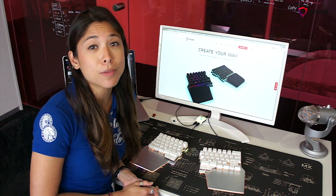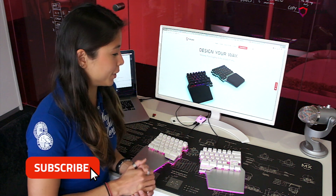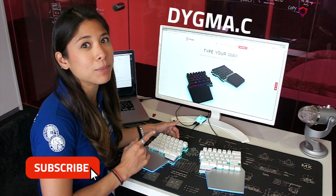If you're interested to learn more about the raised keyboard, you can click the subscribe button. Or if you're interested to purchase one of these beauties, you can head over to our website at digma.com.